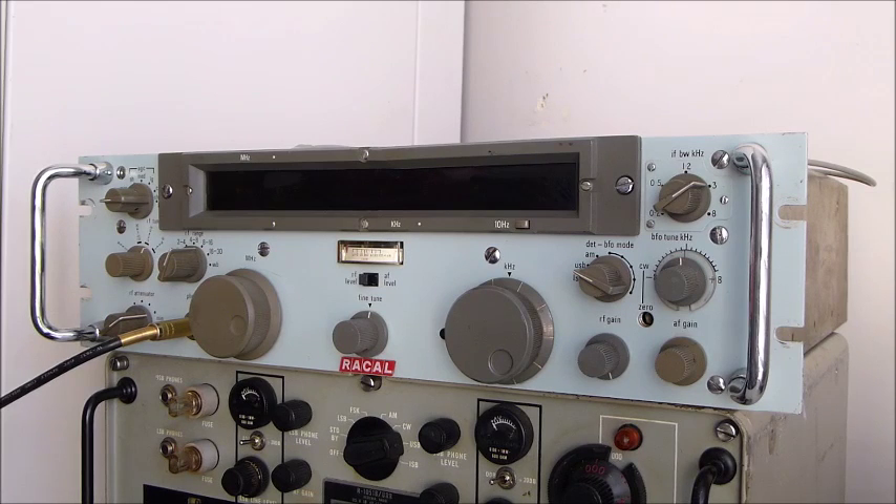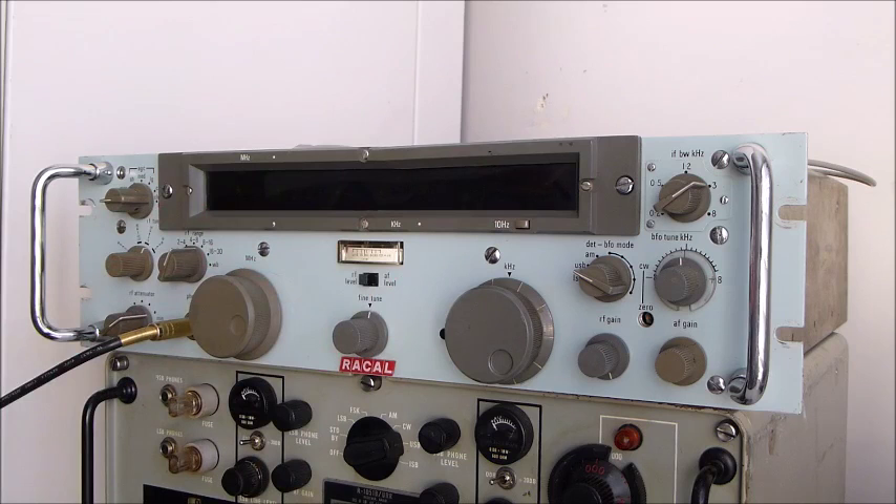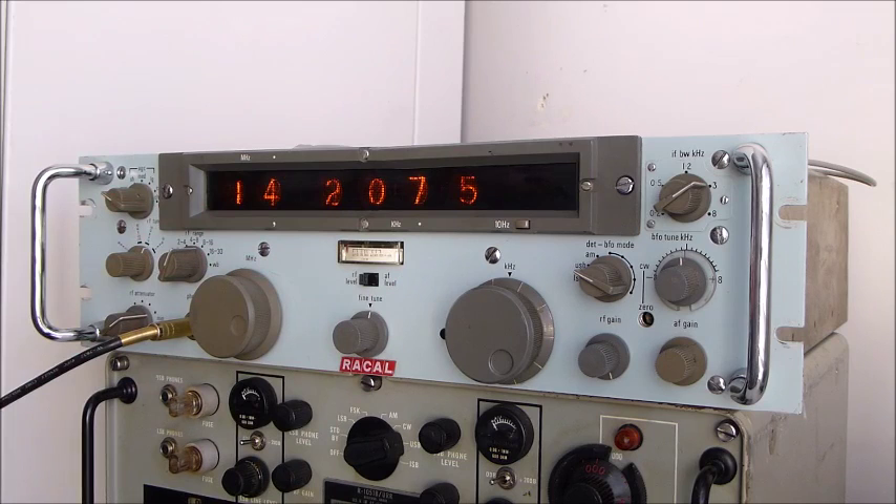This particular receiver is a Raycol RA1218, and it was one of the early attempts from Raycol to produce an HF receiver with a digital readout. As you'll see when you go through the switches, it's a readout based upon Nixie tubes. It came out mid to late 1960s from what I can make out, and was in manufacturing till the early 1970s. It was a follow-on from another smaller 2U high unit with a digital readout.